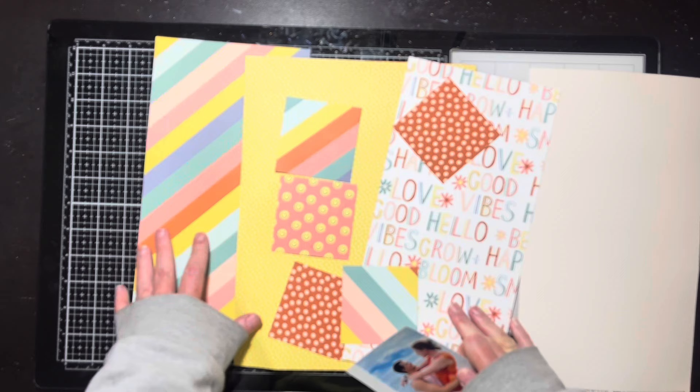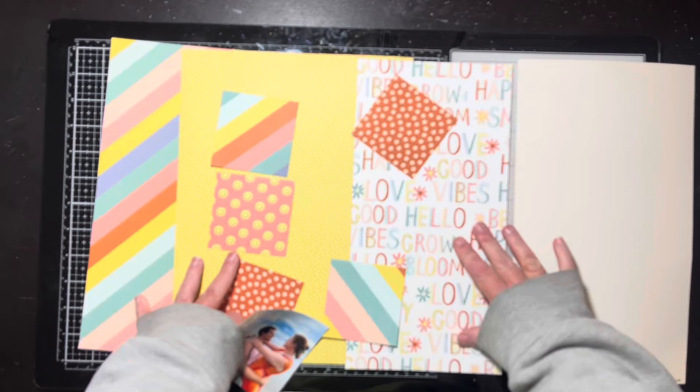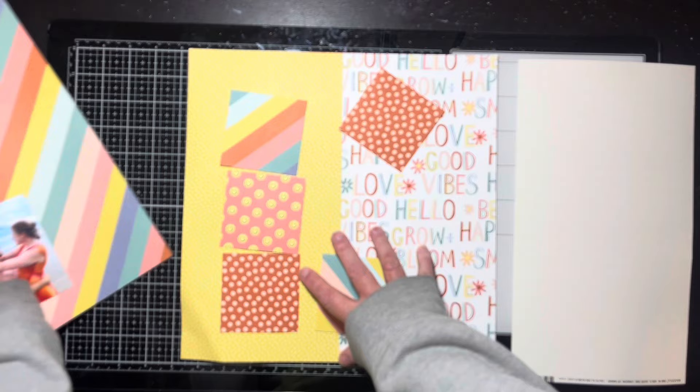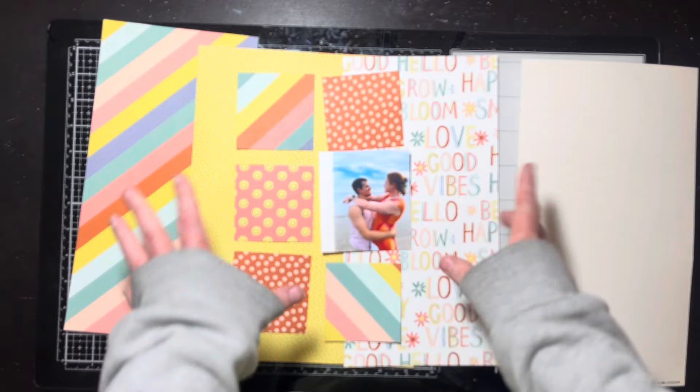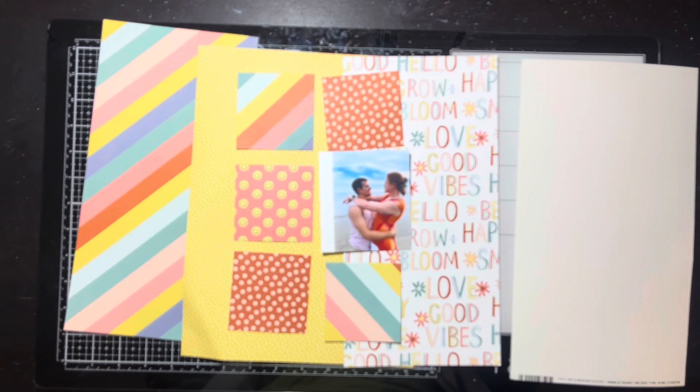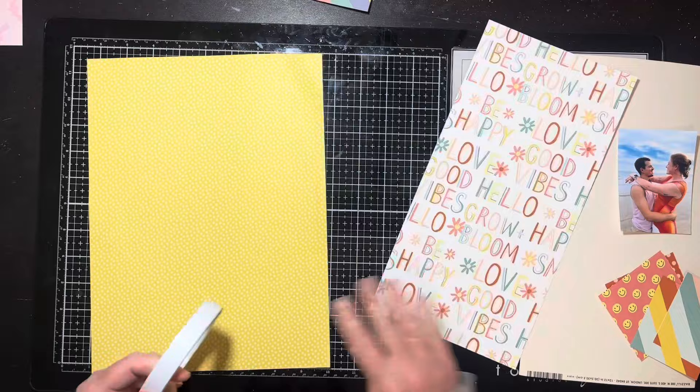I'm going to put something together with these. I think I'm going to put these two together and build a 12 by 12 piece of paper. I'm not sure what I'll do with this other one yet — it may go back in my stash. I've got these little squares I had already cut. I'm thinking I'll do something there and then maybe little embellishments around the squares. Let me tape these two together and I'll be back in a second.